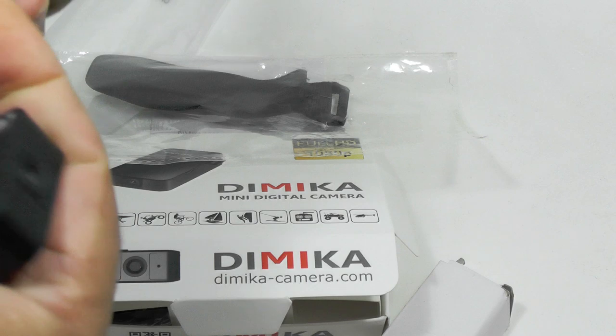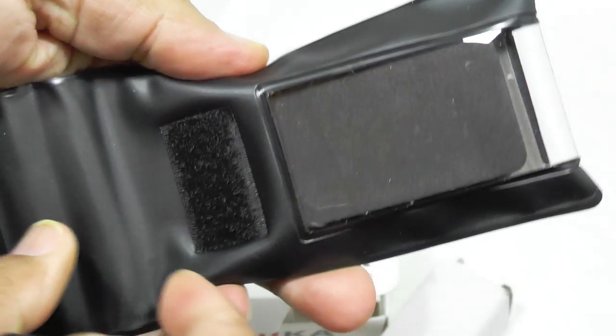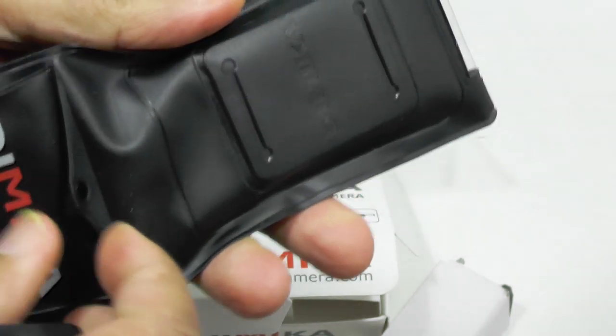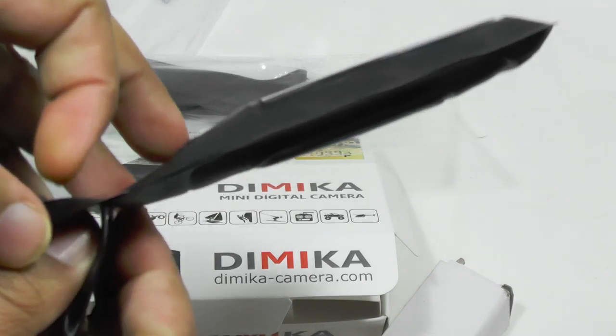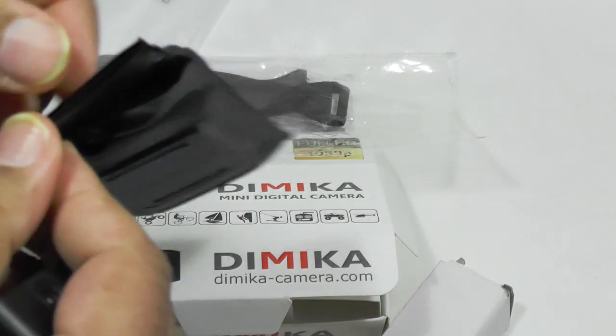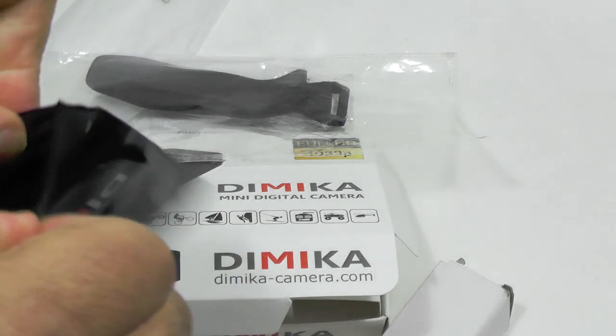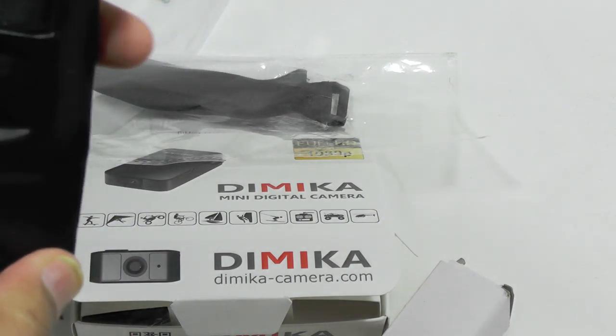If you want to take it to wet areas or have a bit of beach fun, or go maybe even a bit of snorkeling — I think it's suitable for snorkeling as well — you can use this and it'll save your camera from dying.